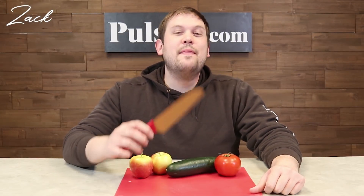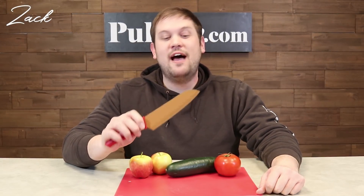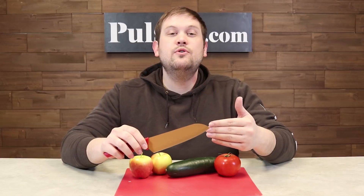Hi, it's Zach here to bring you today's deal on the Copper Knife by Red Copper Chef. This is a really awesome Santoku-style chef's knife that no kitchen should be without.